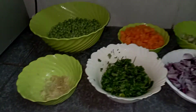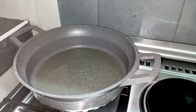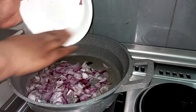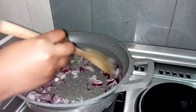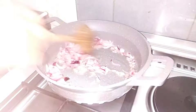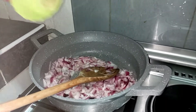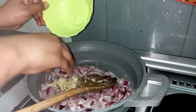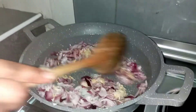First of all, heat your vegetable oil in a pan, then add your red onions and let them cook a little bit. Now that the onions have started turning color, add the ginger and garlic — remember these are crushed — and let them cook for a little while.